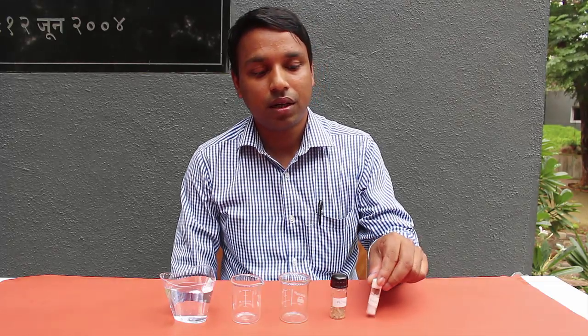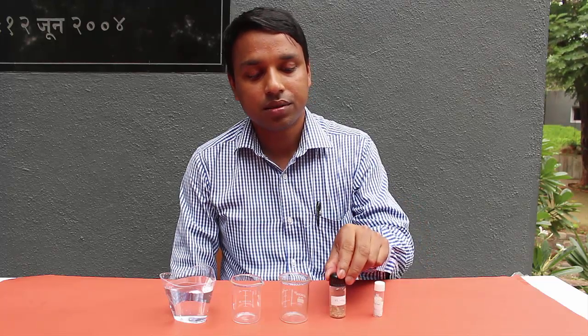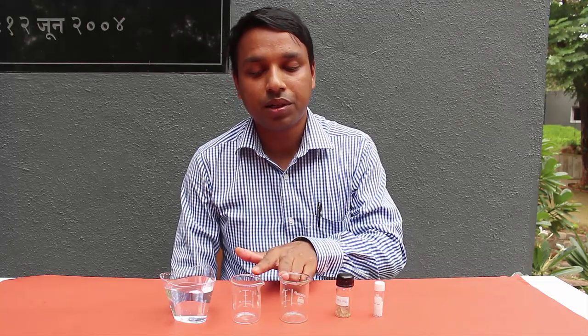Hello friends, today we are going to prepare artificial blood. This is a very amazing chemical reaction. For this we need some chemicals: ammonium thiocyanate, ferric nitrate, two empty beakers, and a glass full of water.